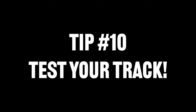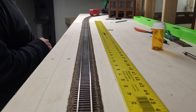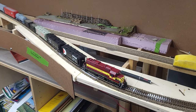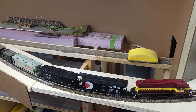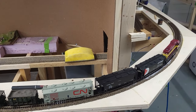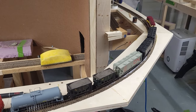Tip number ten: test your track before you glue it down. I typically like to run rolling stock over the top of the rails and see how well it glides before I glue any of my track work down. I also like to hook up the feeder wires and test the locomotives on it as well. I'll even pull trains over the top of it to ensure they track smoothly and that I don't have any unforeseen problems with the rails causing derailments or conductivity issues.